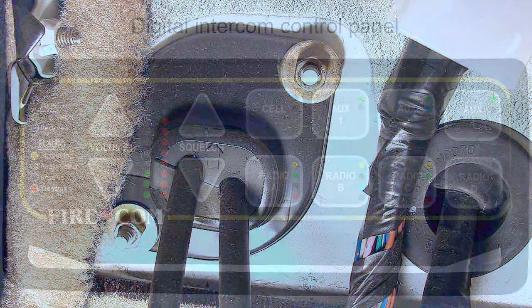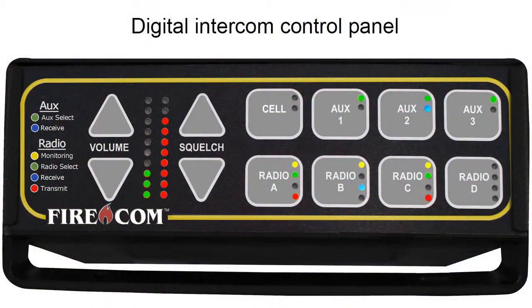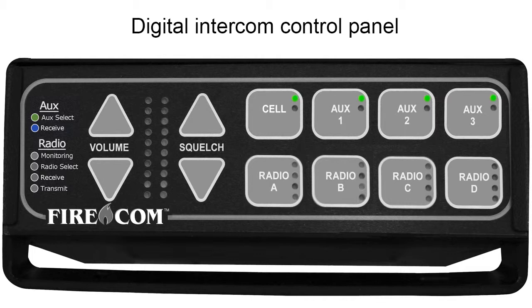Before testing the unit, take a moment to familiarize yourself with the status indicators on the front panel. Auxiliary control buttons have two LED lights. A green light means an auxiliary device is connected to the port and is active. A blue light means that an audio transmission is actually being received by the auxiliary device.